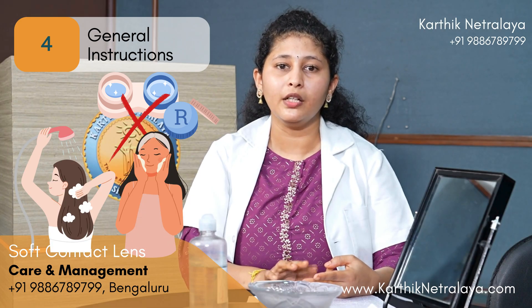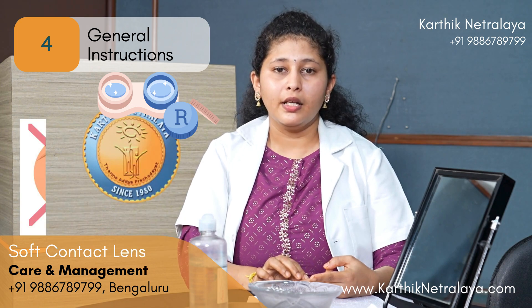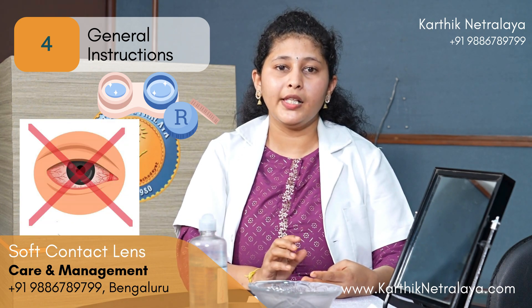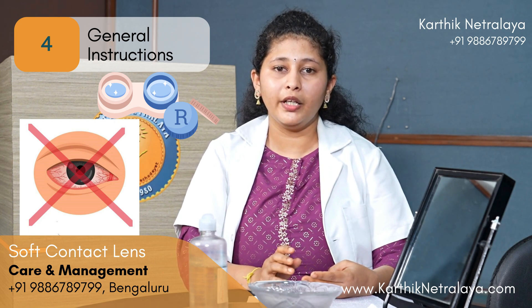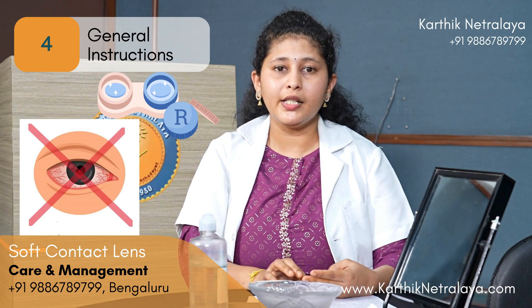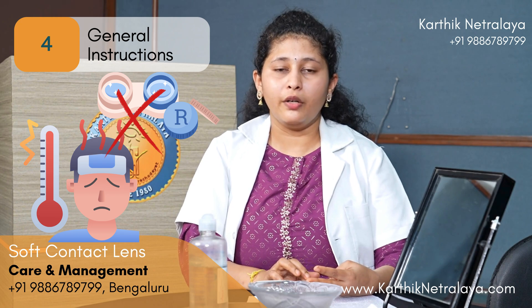When bathing or washing your face, remove the contact lenses — water should not come in contact with them. Third, avoid using contact lenses when your eyes are red or if you have any pricking or irritation before or after wearing them. If you have redness after wearing for an hour, remove the lenses and consult a doctor. Fourth, when you have a fever or cold, do not wear contact lenses.